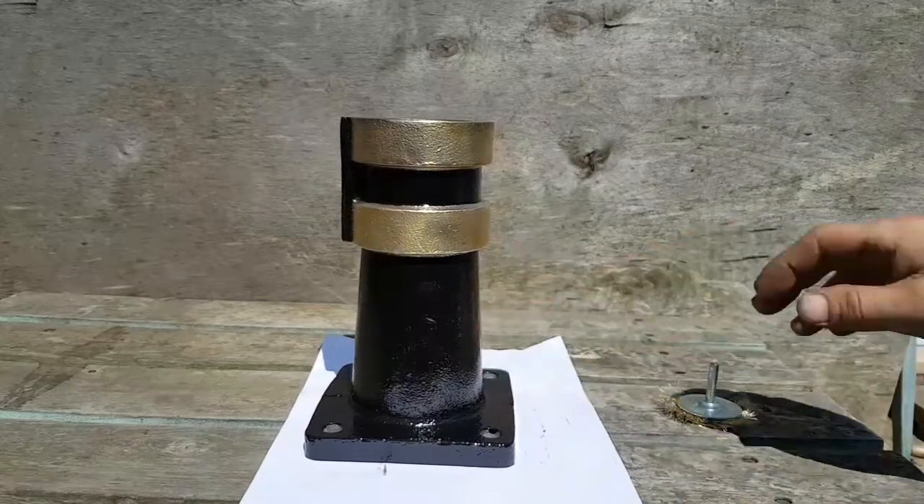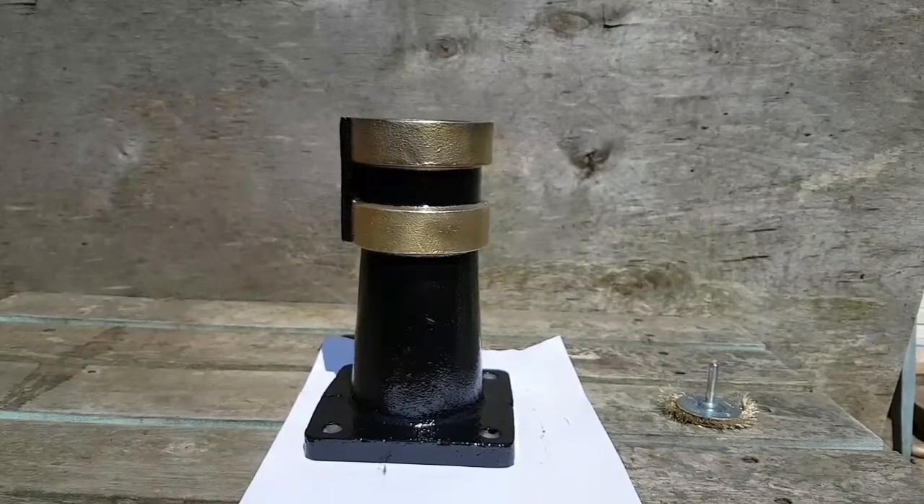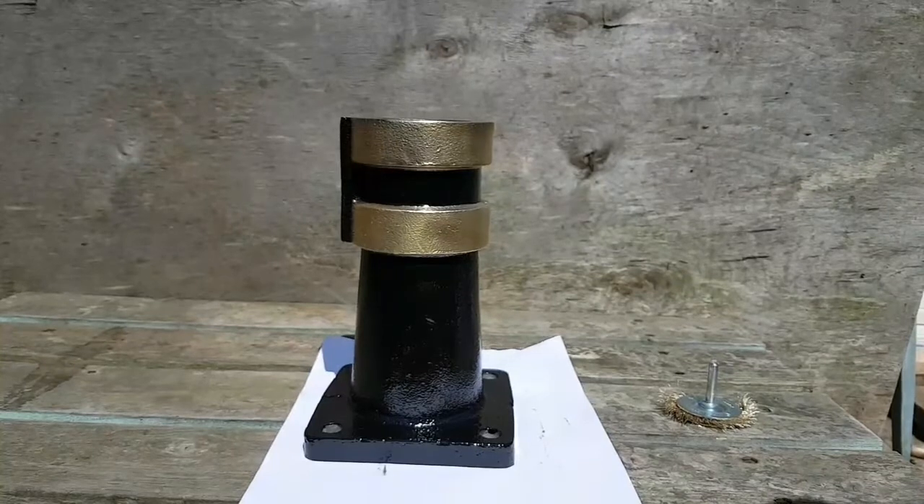I'm still waiting for my spindle grease to turn up — hopefully that will be tomorrow — so I'll be able to assemble the quill. Once I've finished repainting this piece, I shall start assembling the machine and getting it all trammed in and squared up. Until then, I'll catch you guys later, bye bye.